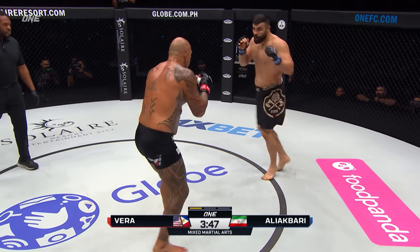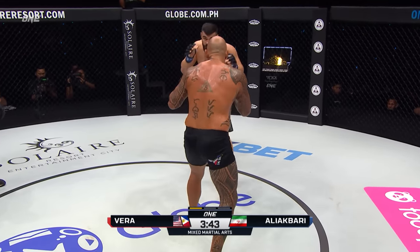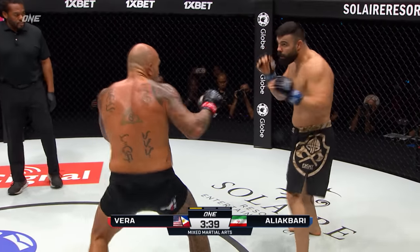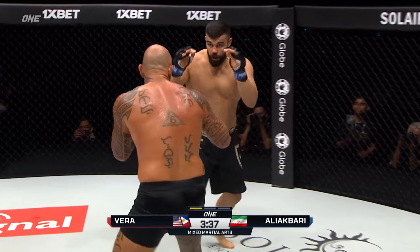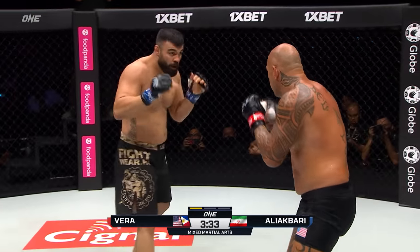Brandon Vera's coming into the first round and it looks like he's already sweaty. This is actually a really good strategy for him because it's gonna be harder for Ali Akbari to hold onto him if he comes into the match already sweaty. Probably a really good warmup for Brandon Vera in the back.